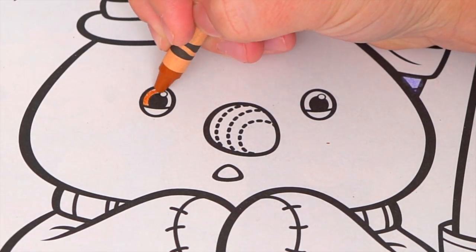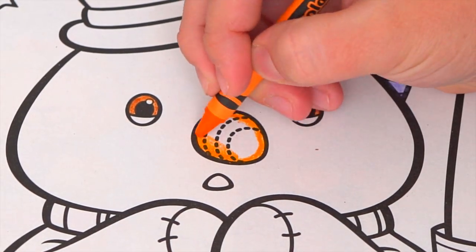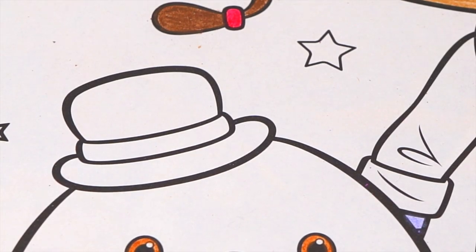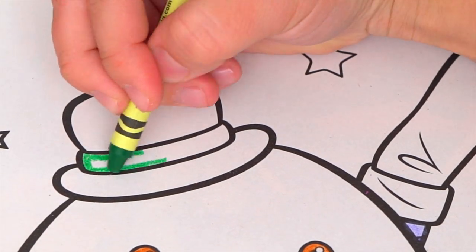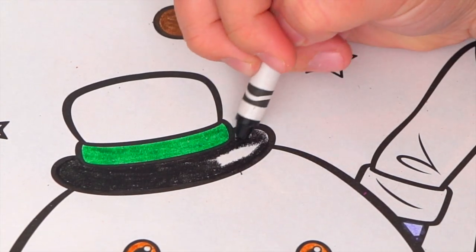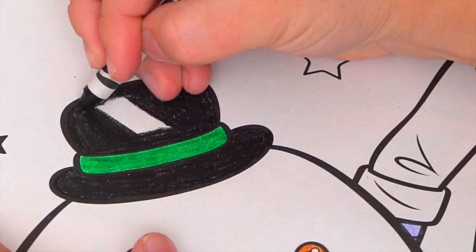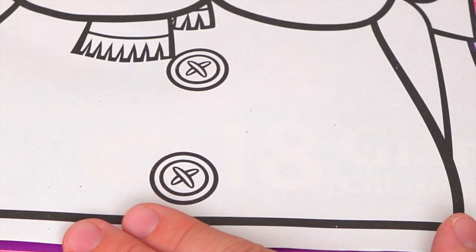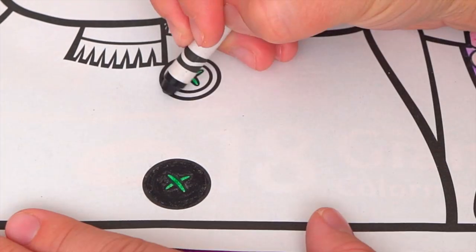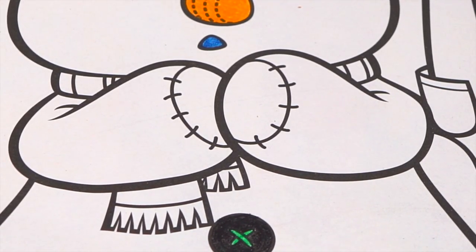He has brown eyes and an orange carrot nose. Let's color in the inside of his mouth dark blue. His hat is black and green. And let's also make his buttons black and green. And let's color in his scarf blue and dark blue.